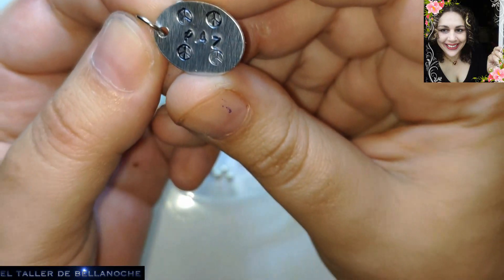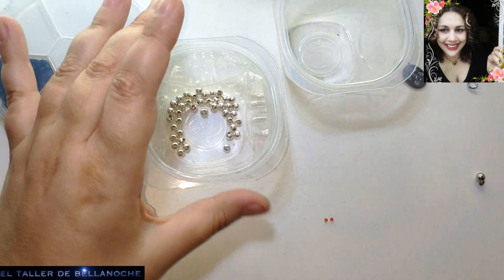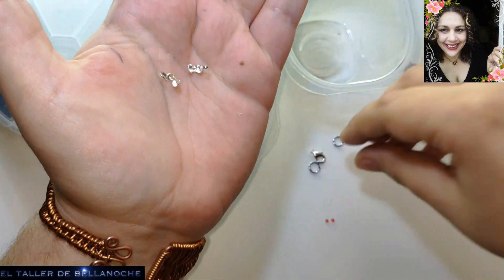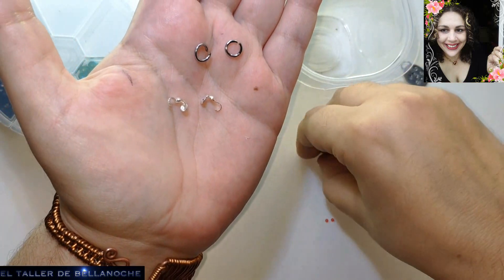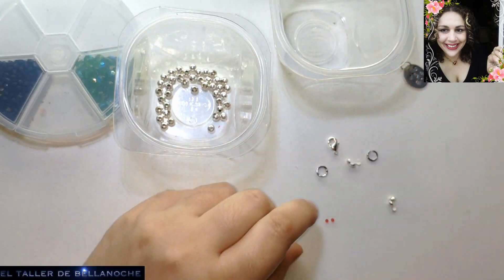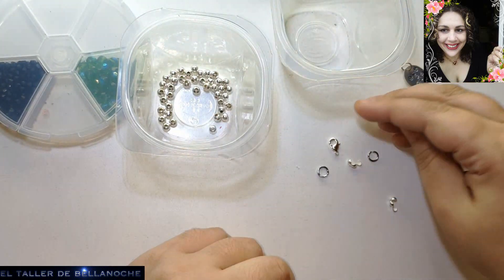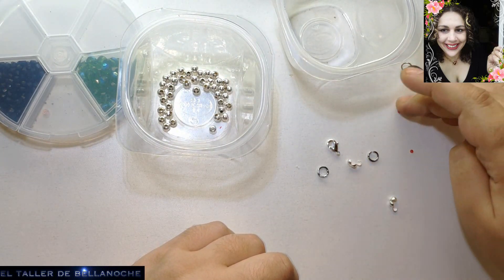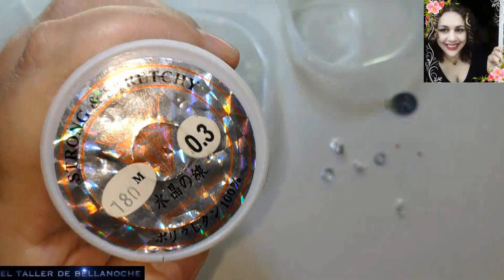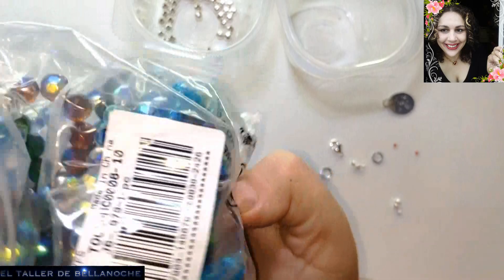Ya tenemos la chapita terminada. Como veis ha quedado muy chula, muy curiosita, con sus símbolos de la paz. Podéis hacerlo con la palabra sola o como guste a cada uno. Como visteis, hay muchas estrellas y de todo. Un día os explico qué hacer si os equivocáis. Para la pulsera de engarce simple necesitamos dos tapanudos, dos argollitas, un cierre — yo voy a usar uno de mosquetón — y también hilo de nylon de 0,3 milímetros o superior.